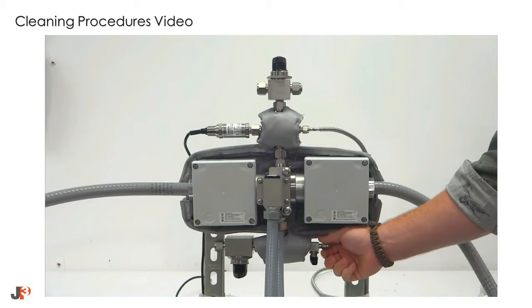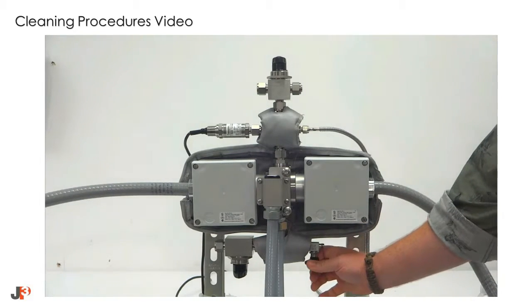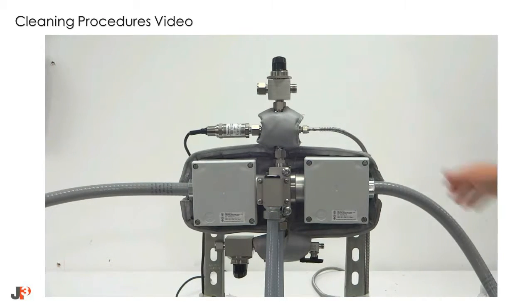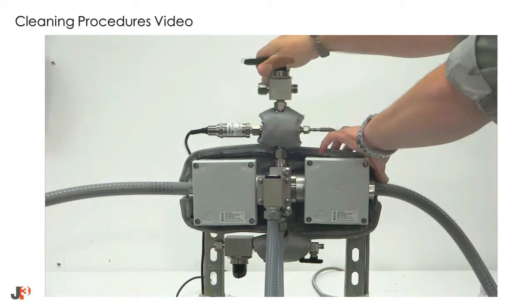The next step is to drain and vent process from the flow cell itself. This can be accomplished using the quarter-inch sample port and the vent side of the three-way valve. Make sure to dispose of any residual process in a site-specific and safe manner.